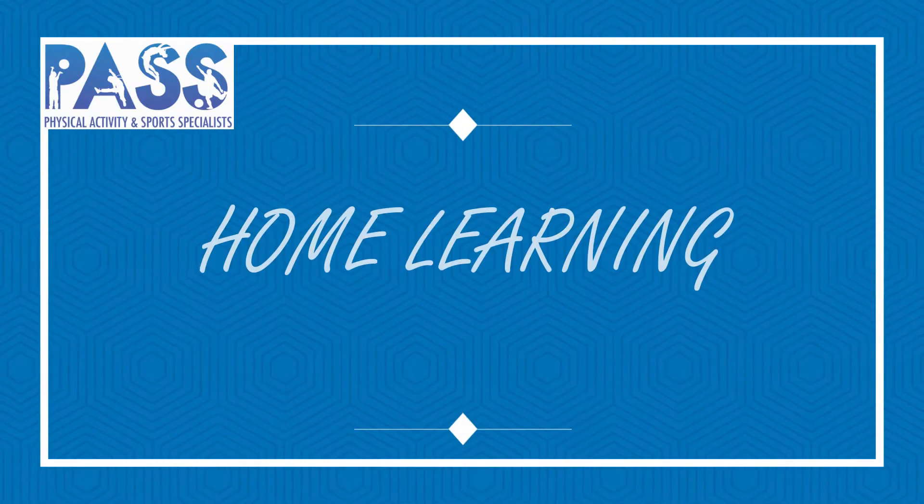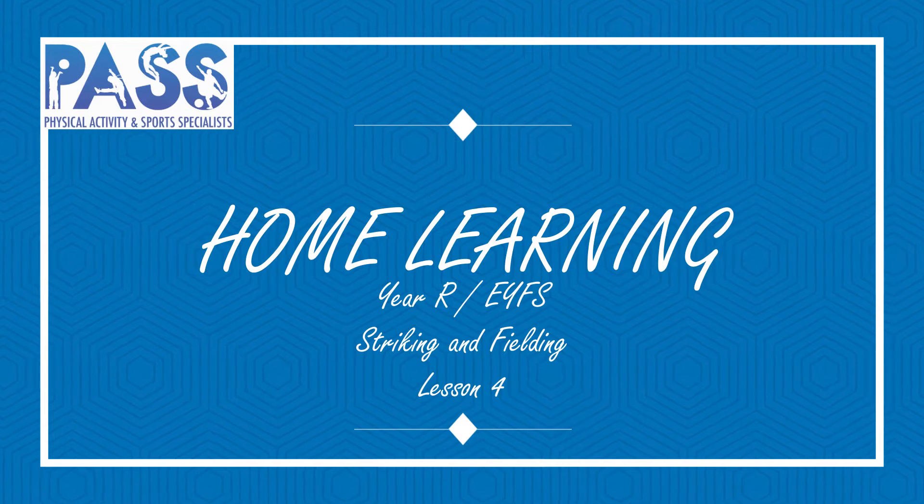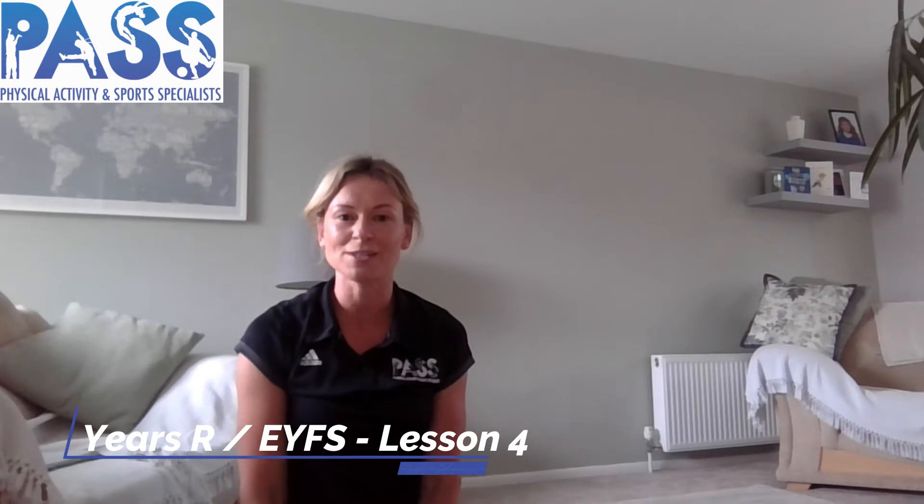Stay safe, stay active, and stay healthy. Hi, I'm Mrs Barrett from PASS, Physical Activity and Sports Specialist, and we hope you're keeping active and healthy at home or at school. This is our fourth PE lesson of striking and fielding aimed at children in reception classes, so early years foundation stage.